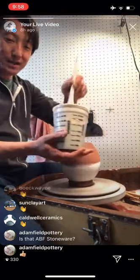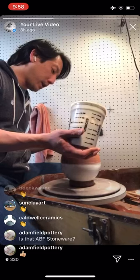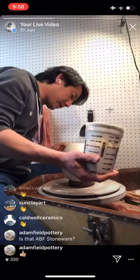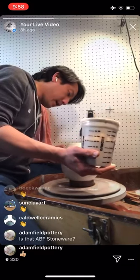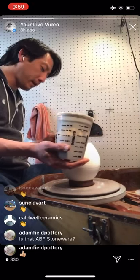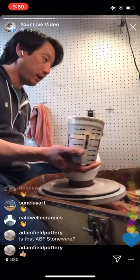Adam Field asked: is that ABF stoneware? It's not — it's the M390, Plainsman dark stoneware, but we do carry it at the clay business. Clay Biz is offering 10% off anything I'm using in this broadcast. Online, enter the code 'braybroadcast' — one word. I've also been trying to peddle the Bray memberships each week — with all the income stopping, contributions and donations are one way we can maintain some income. We've had a fair amount of memberships coming in, which has been really heartwarming. It helps us keep everybody employed and productive.